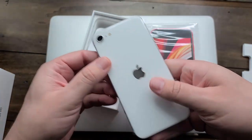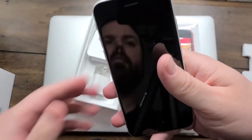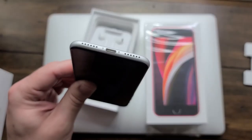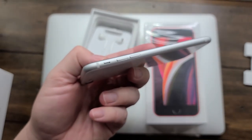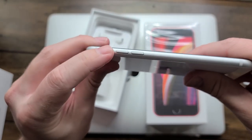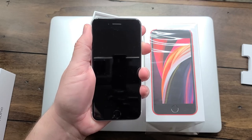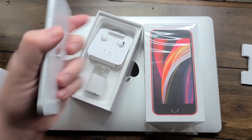I couldn't decide which color I wanted, so I ordered the white one and the red one. The white one looked really interesting to me — it looks like it has the brushed aluminum sides, the white glass back, the single camera you can see back there, and the lightning charging port on the bottom. One important change to note is that they did move the Apple logo down further to center it on the phone, just like the rest of the devices. Still have your mute switch, volume up and volume down buttons on the left side, power button on the right side. Let's go ahead and fire it up — and ta-da, we have the Apple logo. We are cooking with gas.